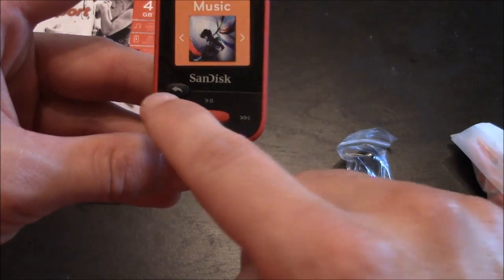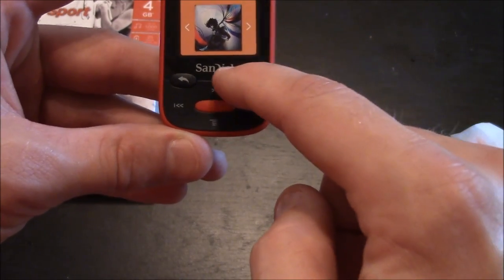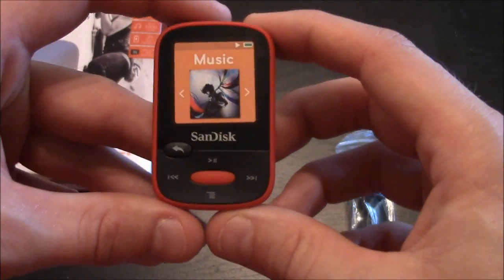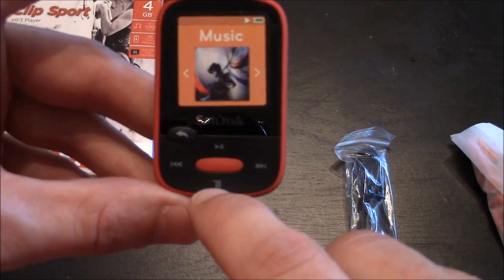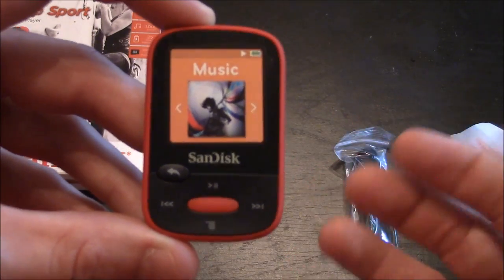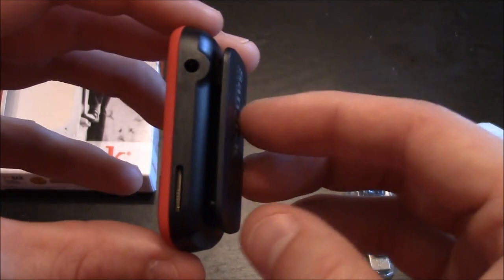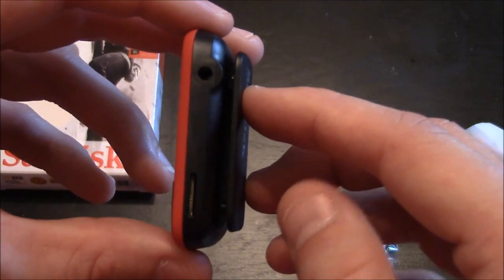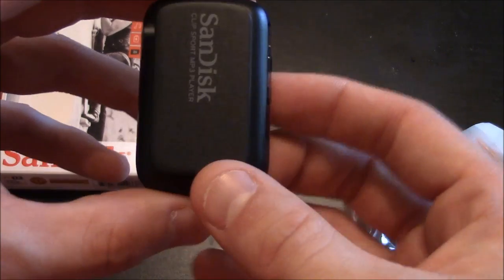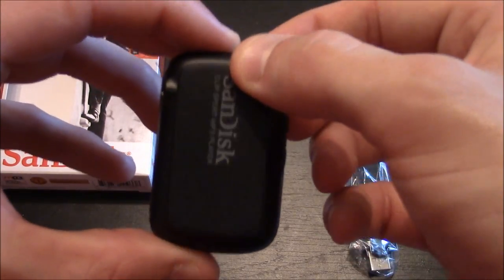On the very front you see it has one face button that says back, four directional face buttons that control your navigation, and a little menu button. In the very center there's a red button that acts as the enter button to interface with whatever menu or song you're playing. On the side you have an input jack for headphones and an expansion port for an SD memory card.